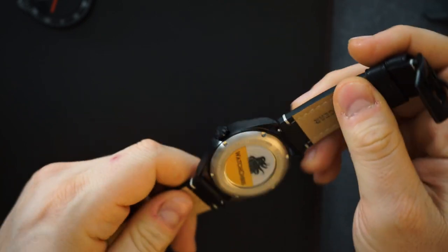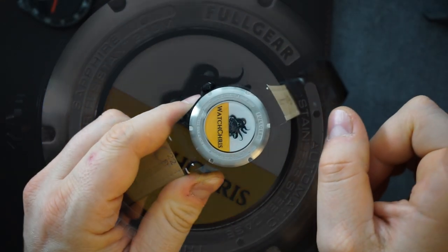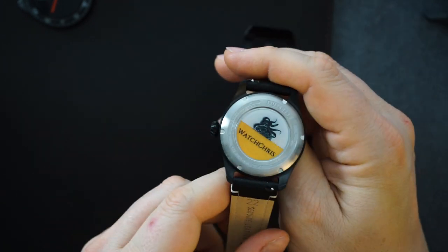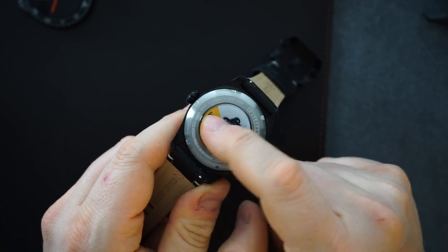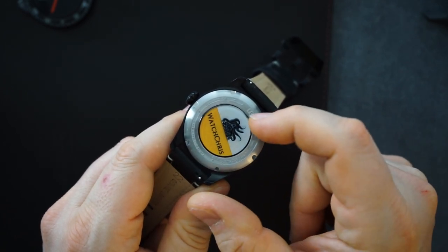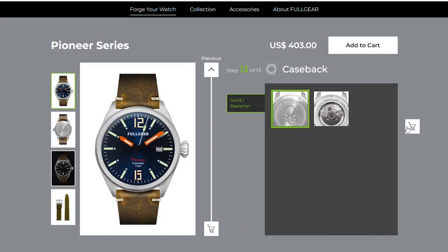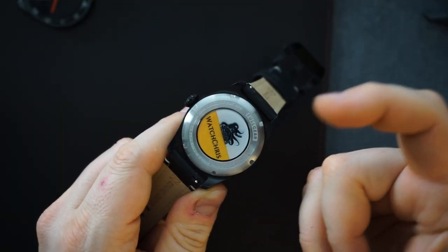You get a screw-down crown and a screw-down case back. You can choose whether or not you want a display case back for the automatic version. I had 'Watch Chris' printed on the case back, though I wish it were centered a little better since it's a screw-down case back. The case back is stainless steel, and the rest is PVD coated stainless steel, including the crown. It says 200 meters of water resistance. The movement is an NH35, and the rotor is unsigned.